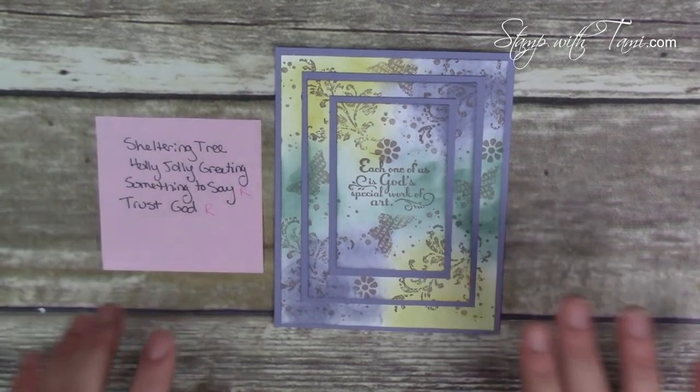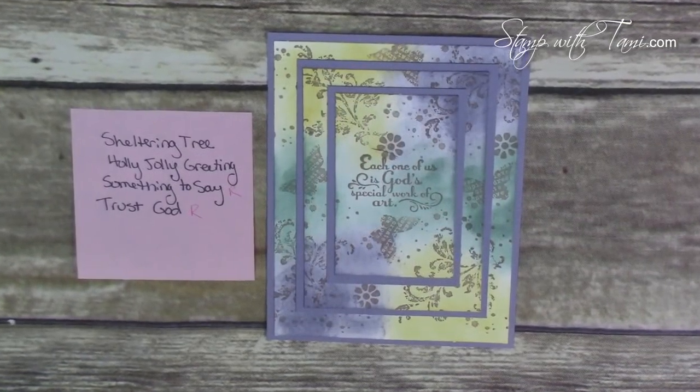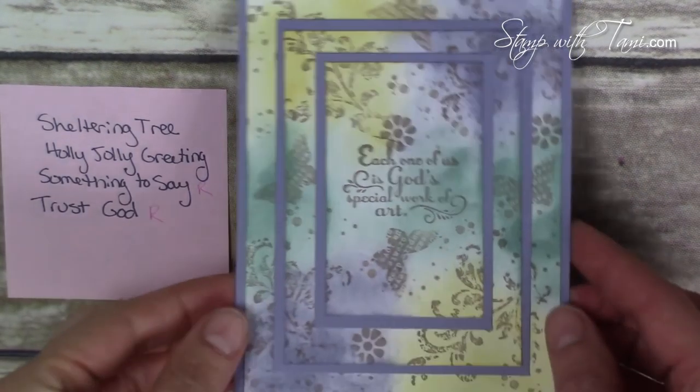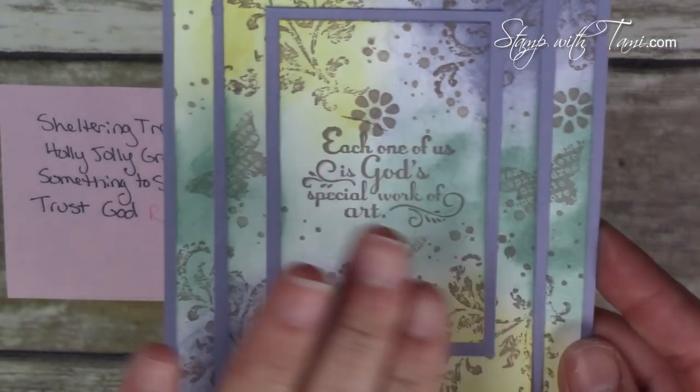For each of these cards I wrote a little list of their main stamp sets and noted which ones were on the retiring list, just so you'll know the must-haves. This first one is a beautiful triple step stamping card. It uses the Sheltering Tree, Holly Jolly Greeting, Something to Say, and Trust God stamp sets. The Something to Say and Trust God stamp sets are on the retiring list. Love this technique.